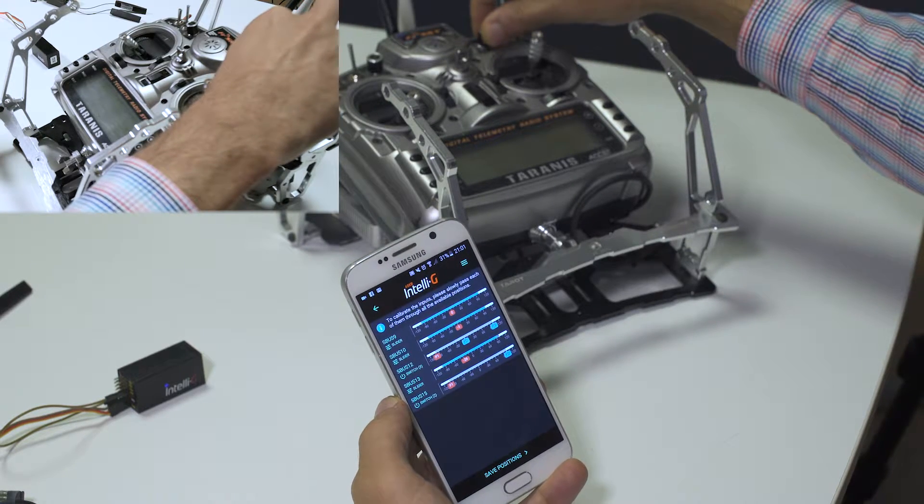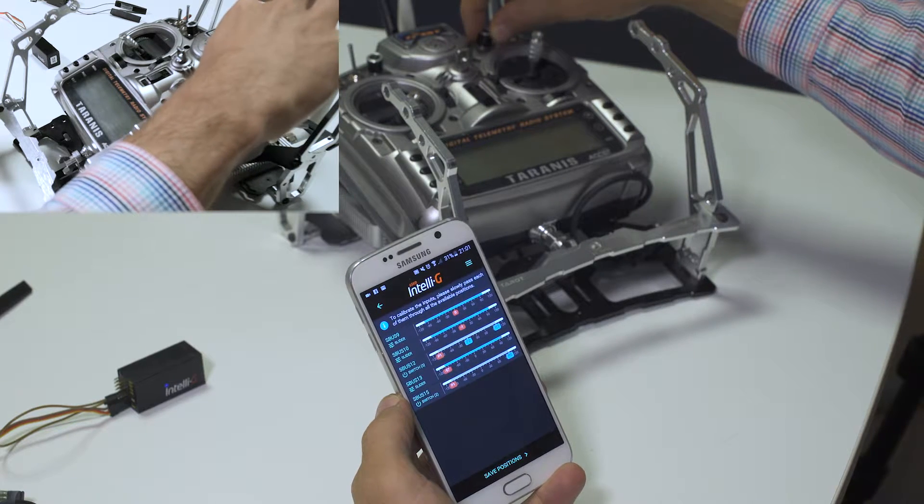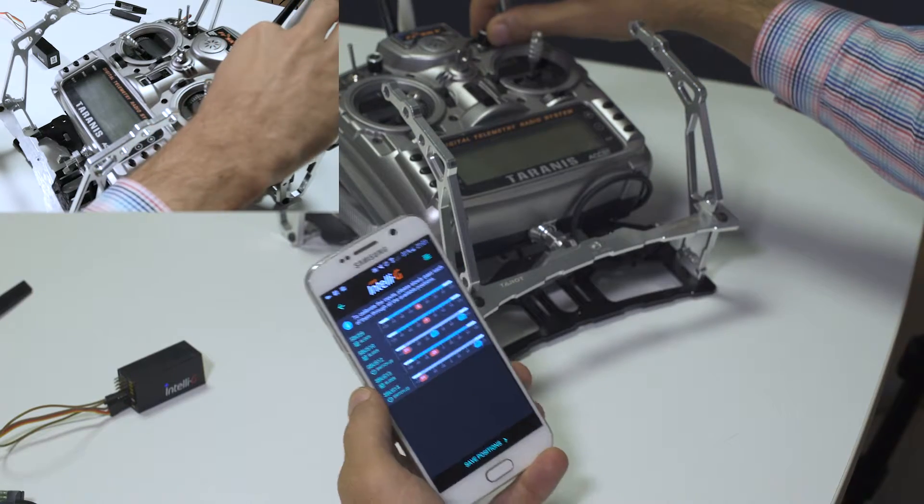When calibrating sliders, please move them from minimum to maximum and leave them at the end in the center position.